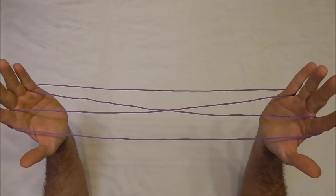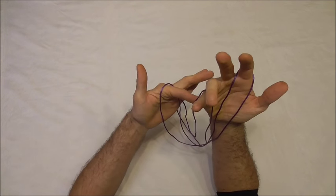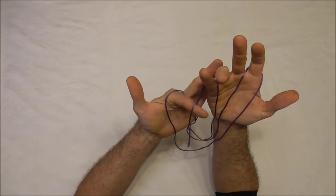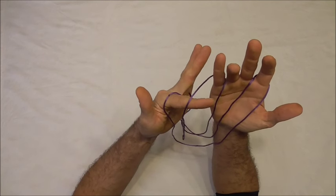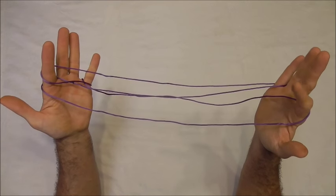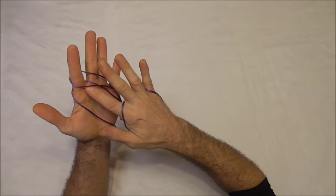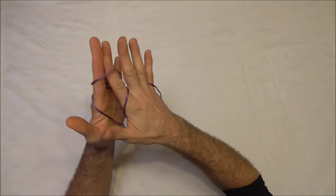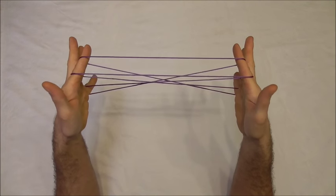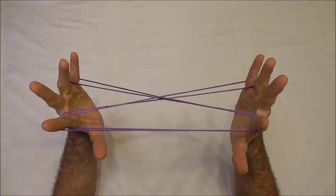Now with my left pointer finger I want to go over all the strings and collect that far little finger string from underneath. Insert the pointer finger into that loop and pull it back. Next I want to take my right pointer finger and collect that left pointer finger loop and pull that back. And then we should have two loops on the pointer fingers.